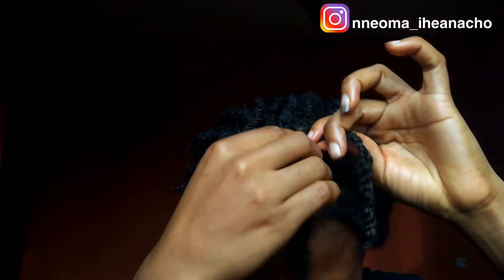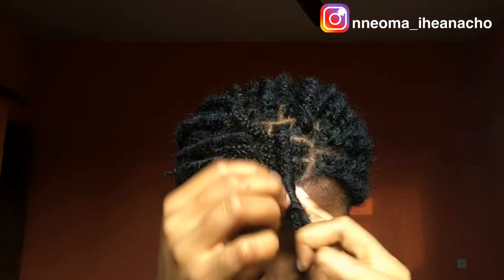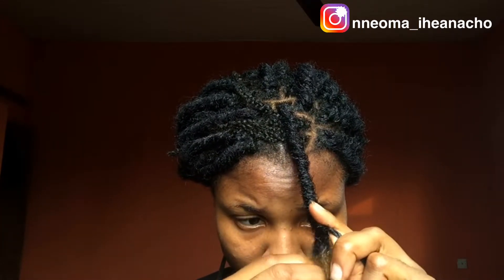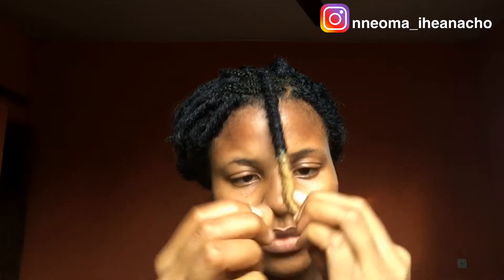I hope you can see me unraveling the locks like this, and then after unraveling, you wrap it around your hair. Very simple. I hope you can see me tucking my hair into the locks like this, and voila, we're done.